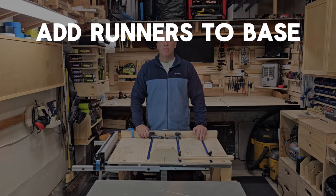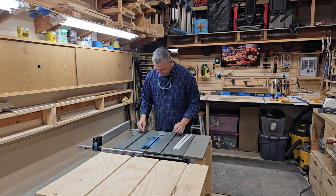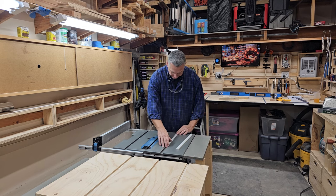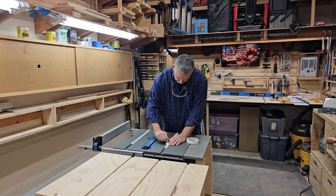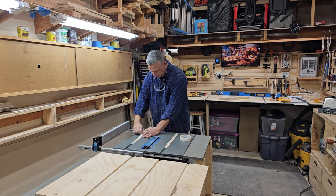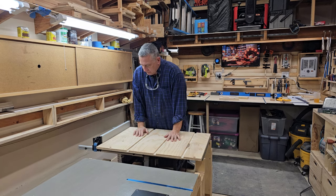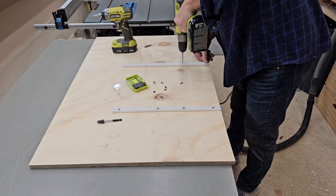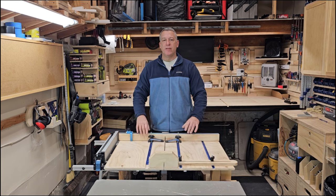Now is a good time to add the runners to the bottom of the base. The runners are less in height than the miter slots, so I'm using washers to raise them up so they are proud of the saw base. Next, I add some double-sided tape to the runners. Using the table saw as a guide, I carefully lower the base onto the runners, making sure the base is square to the table saw fence. Then all you have to do is remove the base and countersink some screws in the bottom. After that, give it a whirl and make sure it slides nicely.